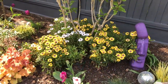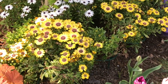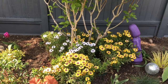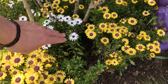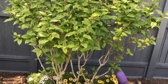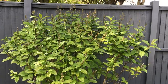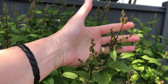Here we have the Osteospermum — you may remember the white ones were in the corner bed with the fountain, and I moved those and joined them with the yellow ones, and they've all taken very well. I did lose one white one that died, unfortunately. This is my beautiful lilac — that will look stunning probably in a month's time. You can see the buds all forming.